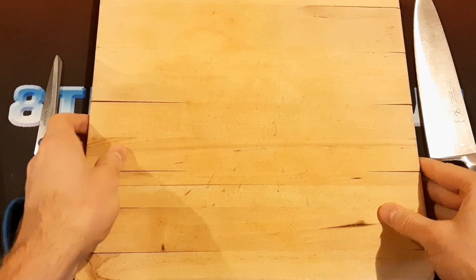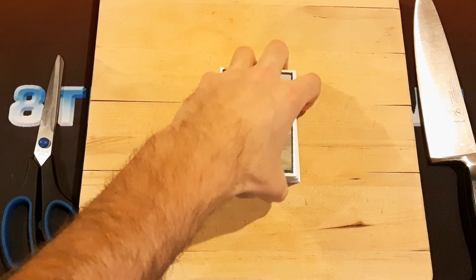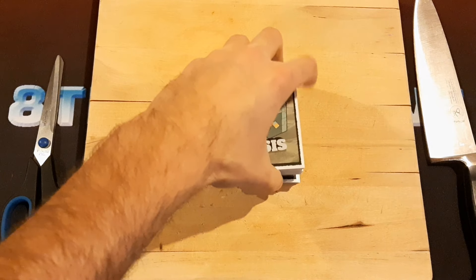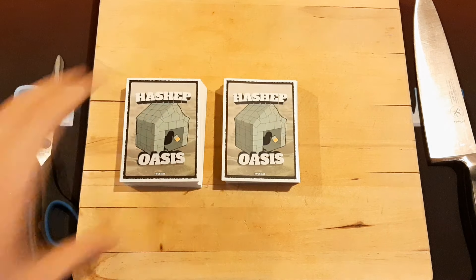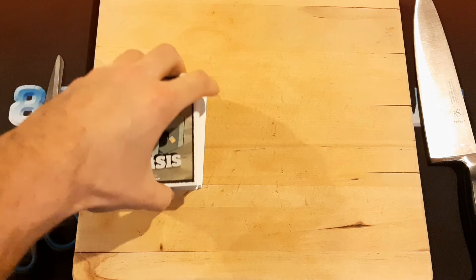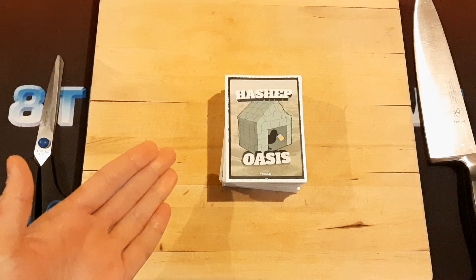So in order to cut a deck of cards, what you want to do is take your cards and put them on a cutting board, like this. Then you just pick up about half of the cards, set that to the side, and you take the other half and put that on top of the first one, like this. And that is how you cut a deck of cards.